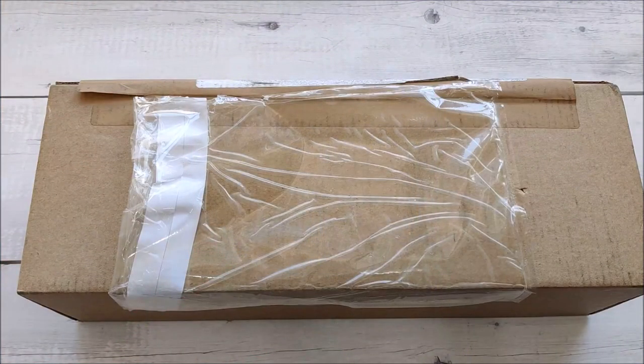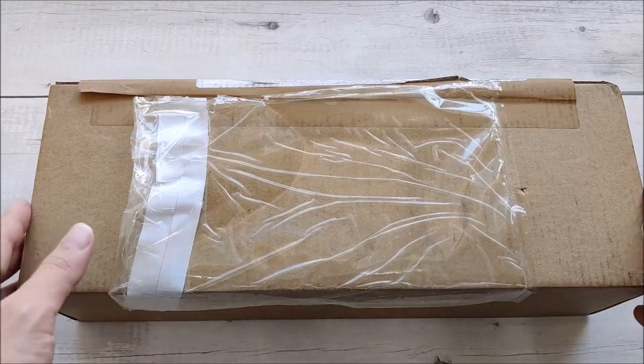Hello everybody and welcome back to my channel. In today's video we're going to do a quick unboxing of another Christopher Ward that I picked up recently.